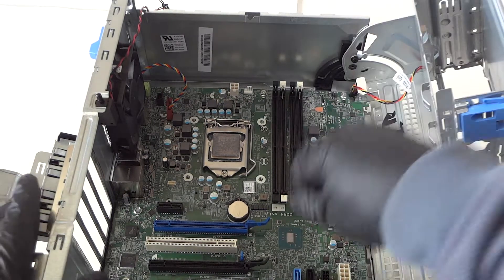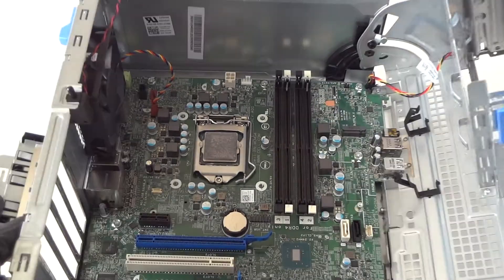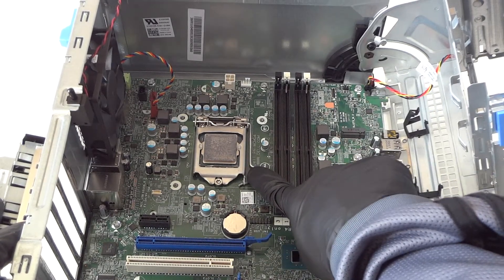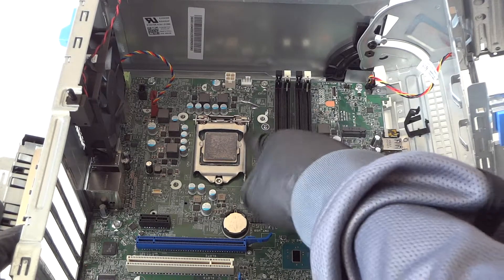Now we're going to remove the processor. There's a little clip — press it with your finger really gently to the right, and the processor comes right out.